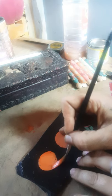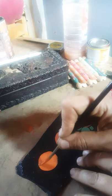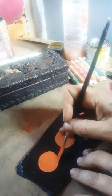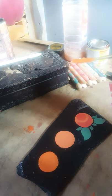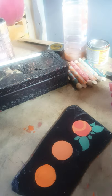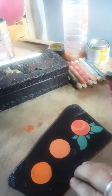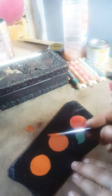An orange background will make a yellow flower, a pink background will make a white flower or white rose, and a burgundy or black background will make a red flower. So once you've done the background, the next step is to do the shading.